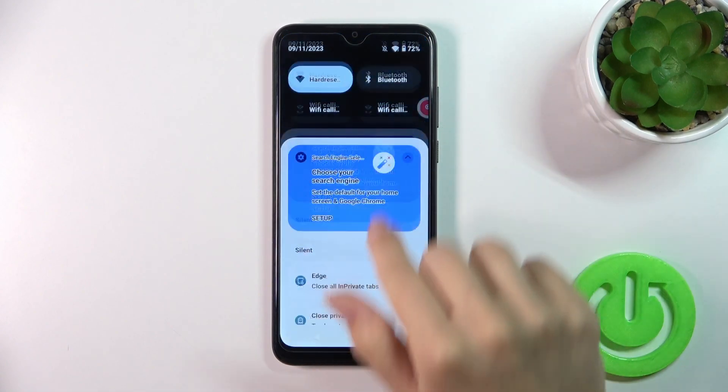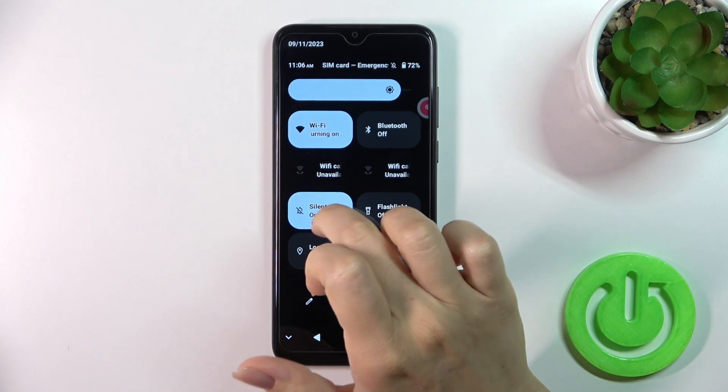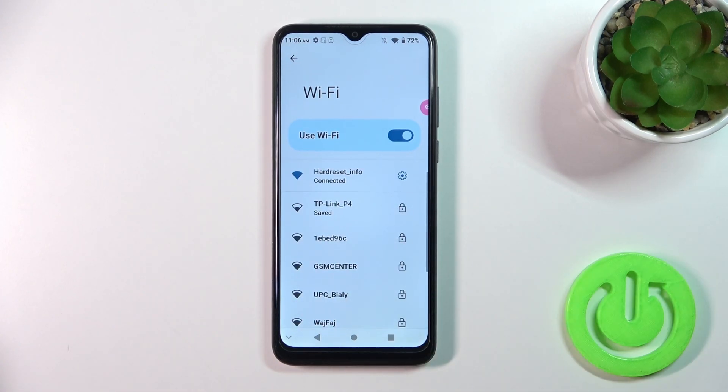There's also one more way to do that. Just open the control panel and find the Wi-Fi icon. Click on this icon to activate Wi-Fi or to turn it on, and to launch the full Wi-Fi settings, hold it for a while — and that's it.